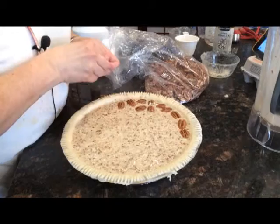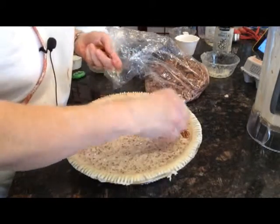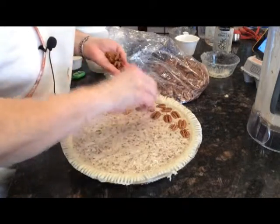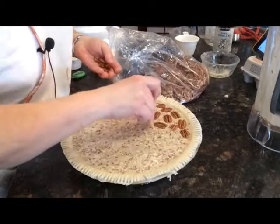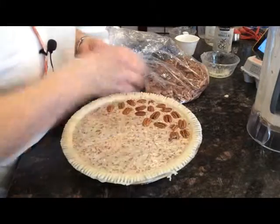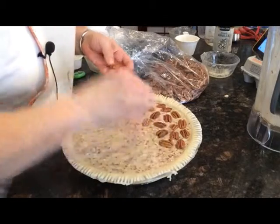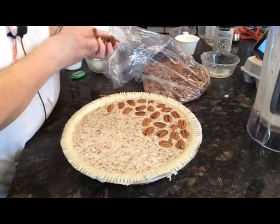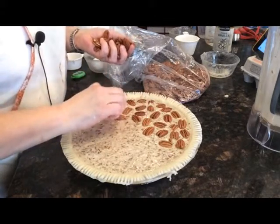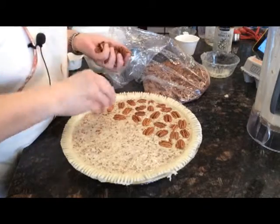And this is going to give it that pretty, beautiful look that you see when you buy those pecan pies in the store. And then it's going to have that delicious, better-than-store flavor inside on our pecan. So you're not trying to push it in — you want it to actually just sit on top of the pie filling. And it may dip down a little bit in. That's okay.